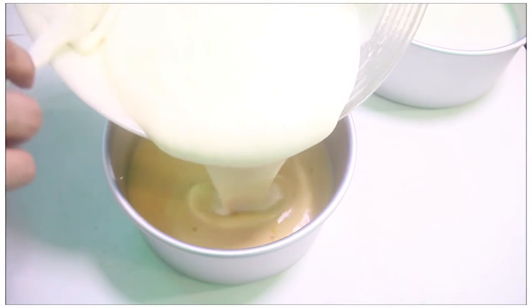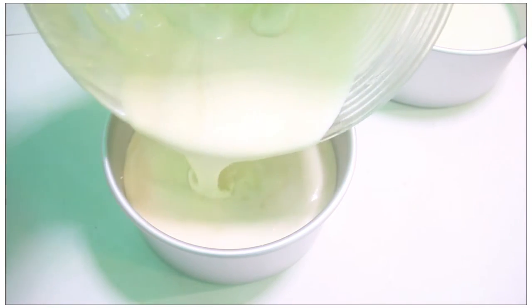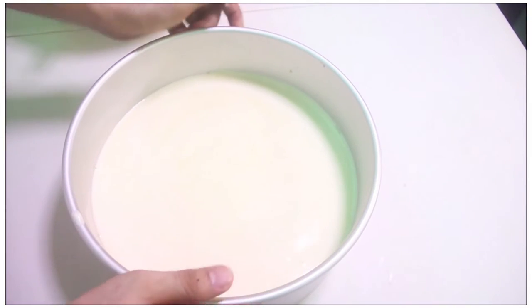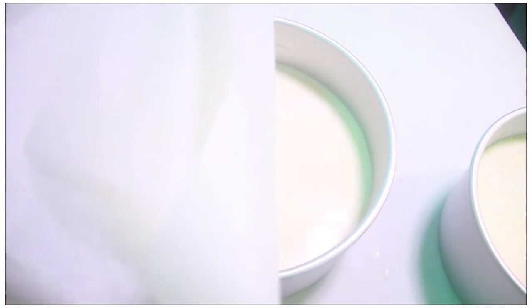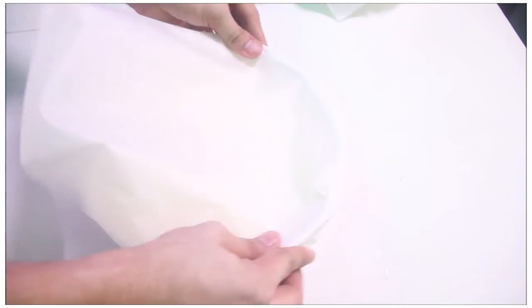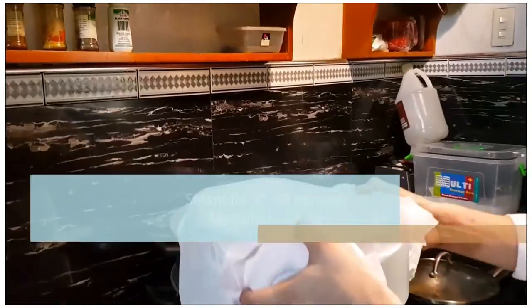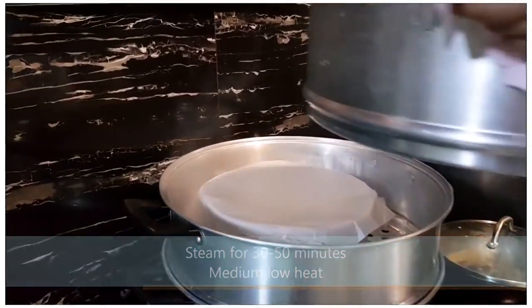Gently transfer the cake mixture into the pan. Don't forget to wrap the lid with clean parchment, foil, or a clean cloth to avoid water from dripping into the cake. Steam for at least 30 to 50 minutes over medium-low heat.